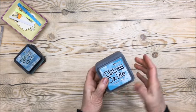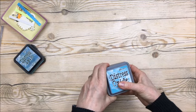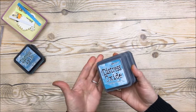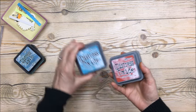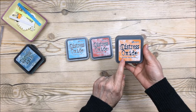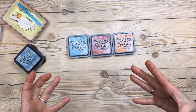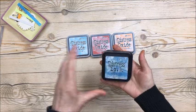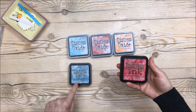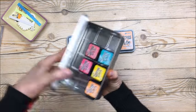I've been hearing a lot about Distress Oxide — these are new ink pads by Tim Holtz. So I got three of them because I just wasn't sure if I was gonna like them or if they're really a big deal. I got Broken China, Fired Brick, and Spiced Marmalade. I want to see how different they are compared to the regular Distress Ink. So this one is the regular Distress Ink in Broken China, Fired Brick, and I have the small one of Spiced Marmalade.